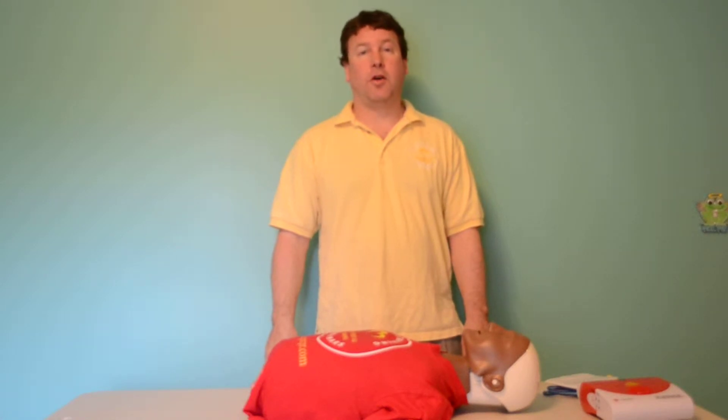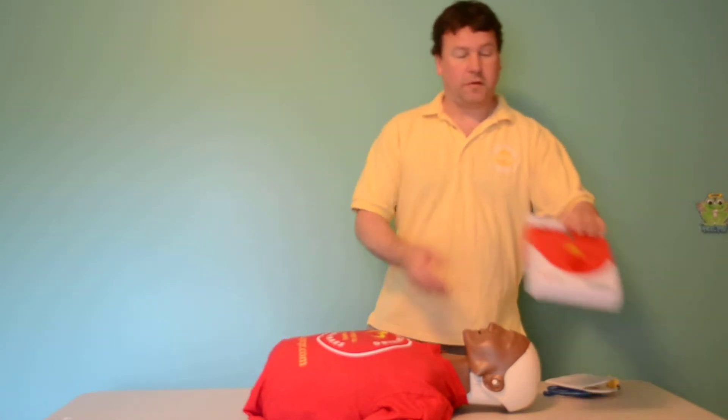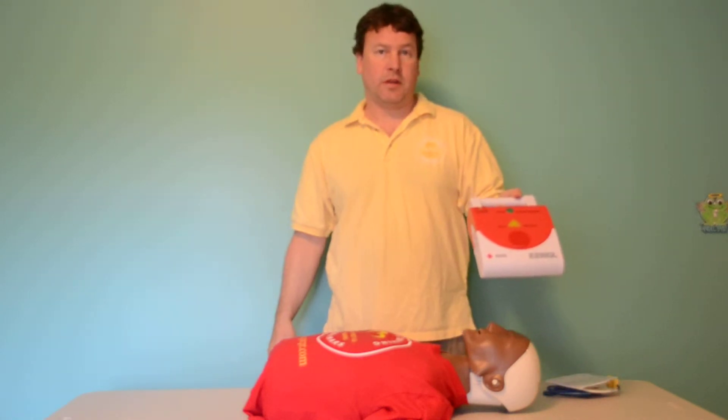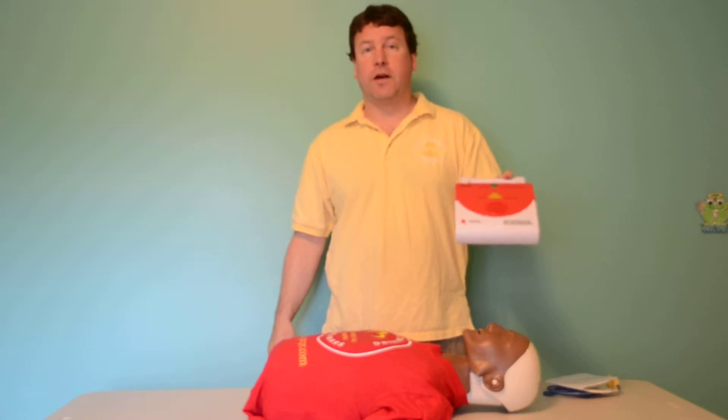How to use a defibrillator on an adult. When a defibrillator is on the scene, turn it on. This is a training device only — no shock will be delivered. Turn the AED on and follow the directions.